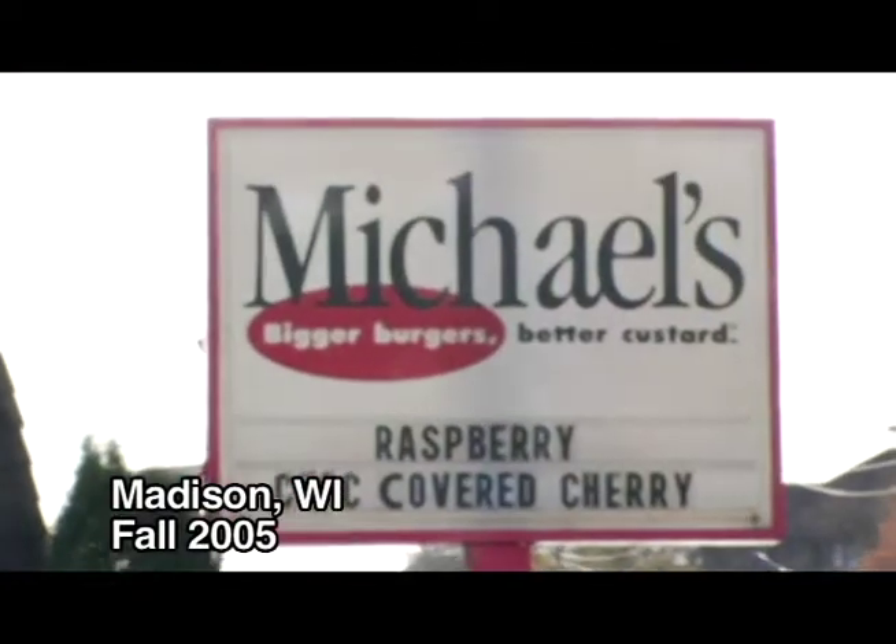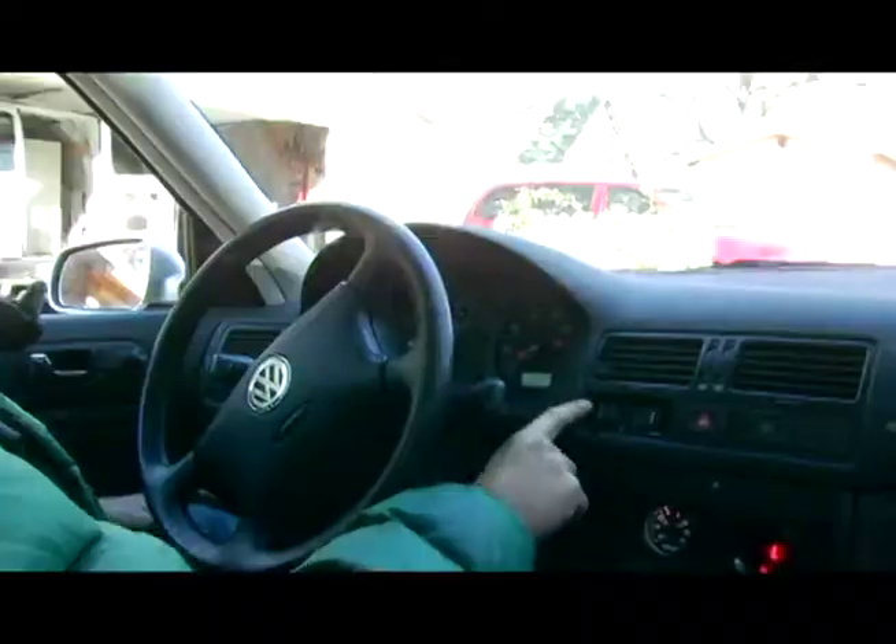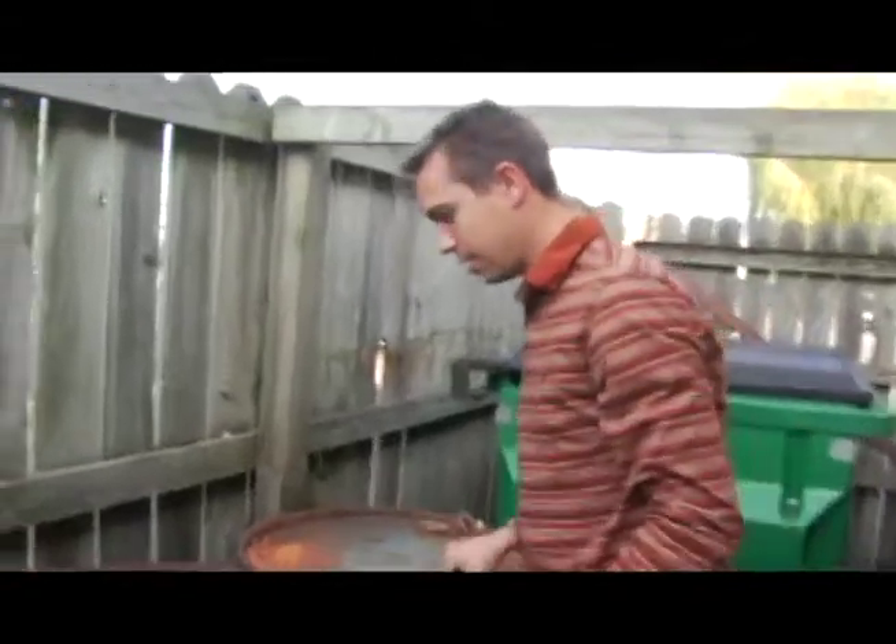I'm a shift manager at Michael's and Ryan came in asking if he could use some of our used oil. When he explained that it was for his car because his car runs on vegetable oil, I thought it was pretty cool, so we were all for letting him use any of our used oil because we didn't really do much with it.